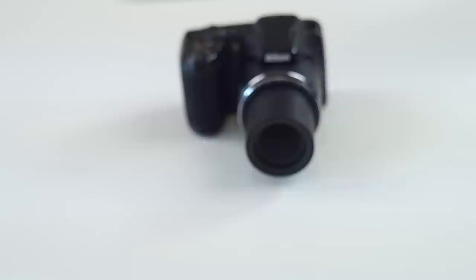Hey guys, what's going on, it's Carl here and this is my review of the cheapest super zoom camera that you can currently get on the market — it's the Nikon L330.